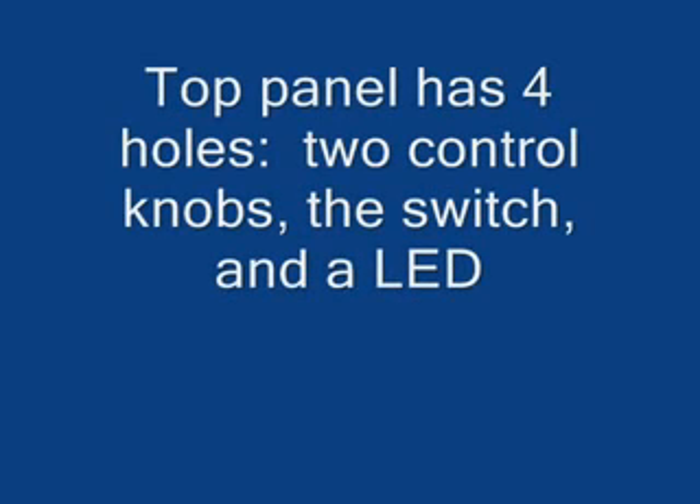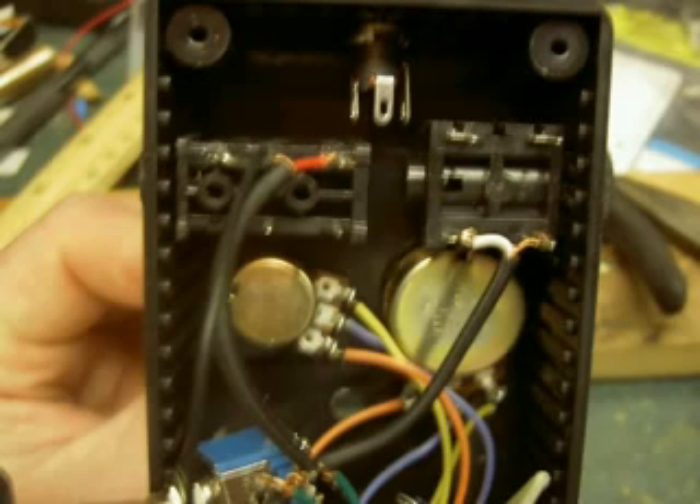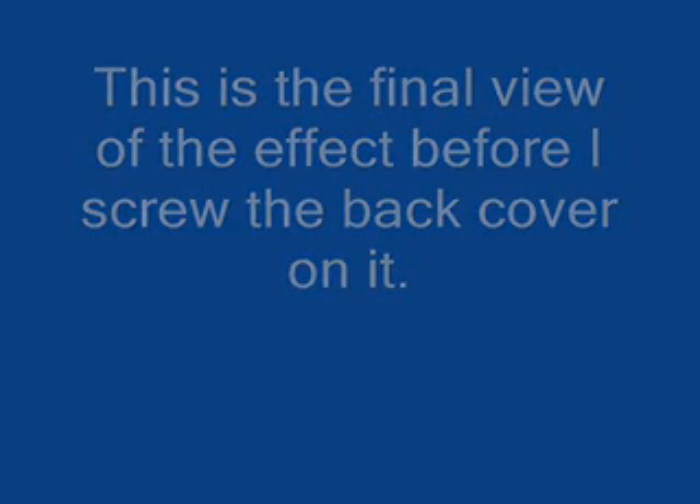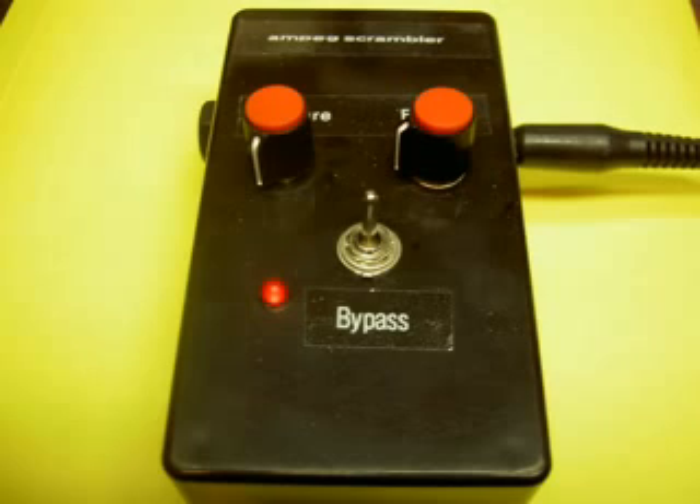This one has just four holes: the two control knobs, the switch, and a LED indicator. Now we mount everything in the case from the back, and it really starts to look like a guitar effect. You can see the input and output jacks, all the controls, and the switch are in there. This is what it looks like all wired up, just the moment before I screw on the back — and once I do that it's ready to play. I add some nice color-coordinated knobs that match the red LED. I label everything using a Brother P-Touch label maker.